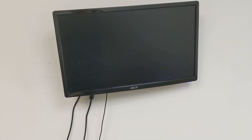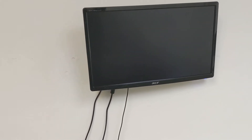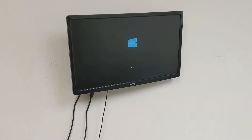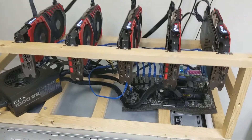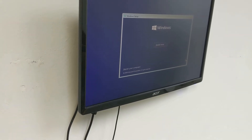We're just going to wait for this to boot up — it should boot to Windows 10 automatically since there's nothing on the SSD. There we have it, Windows 10 is loading up. I'm going to walk you through the Windows 10 installation and then once we reboot the mining rig, we'll install some mining software to get us up and running.